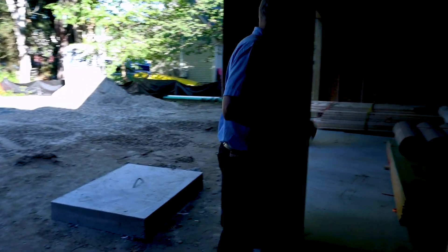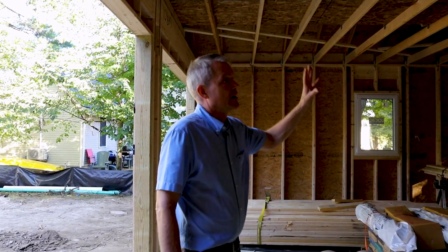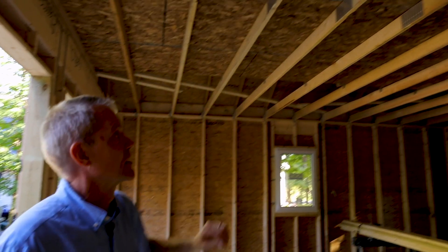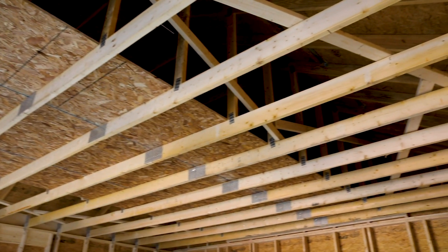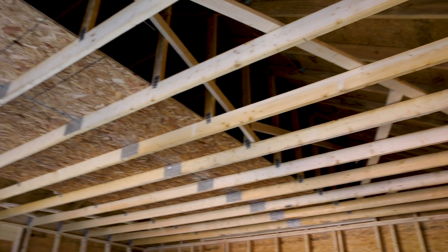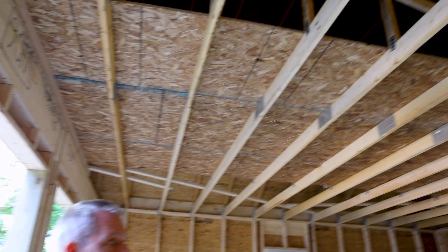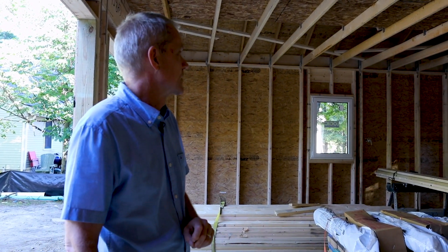We'll take a quick look in the garage while we're here. The roof framing in the garage is trusses just like the main house and the connector, but these are storage trusses so there will be a way to get up to that space in the middle for storing things above the garage. It's 2x6 framing in the garage — you can see it's uninsulated — but we've got the same windows in the garage that match the windows in the house.